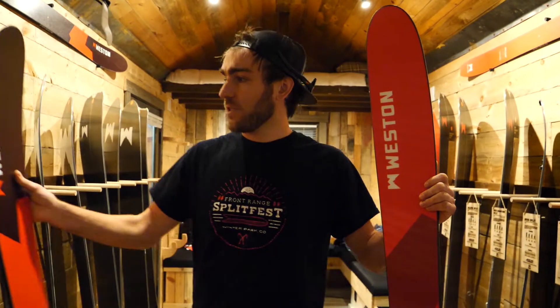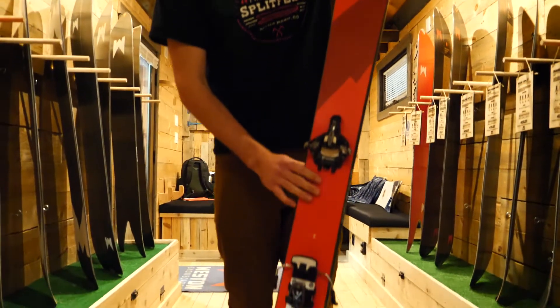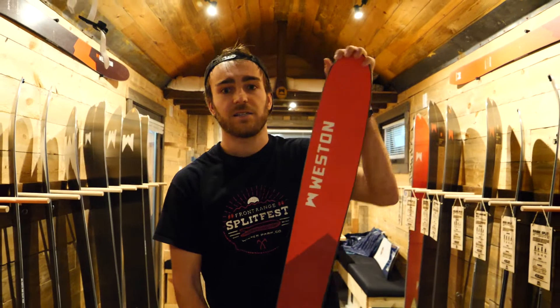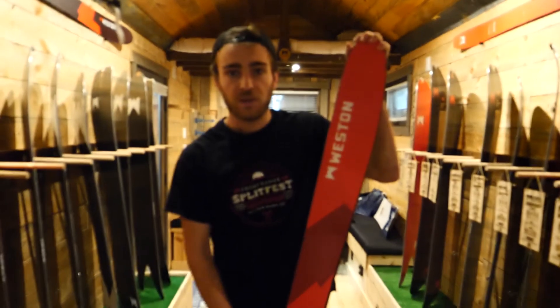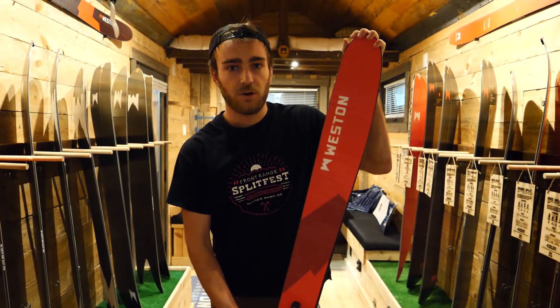We got two models out for this year. The first is our Savage. This is our 106 underfoot, just doing a little bit of everything on it. It's geared towards the backcountry, but you can rip it as a resort ski. The nice part about this is a lot of skis in this category are going super stiff, super cambered, super aggressive, which has its place, don't get me wrong, but we kind of wanted to take a more fun, playful approach to things.